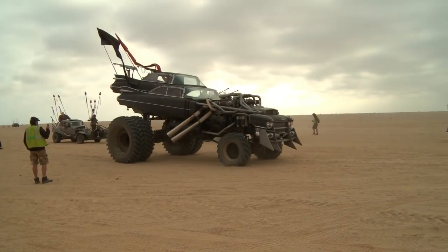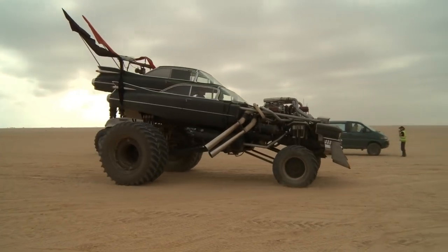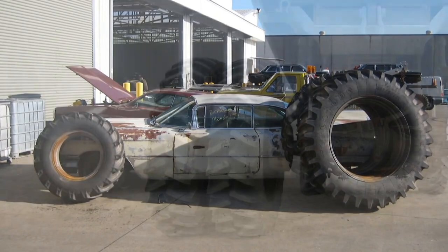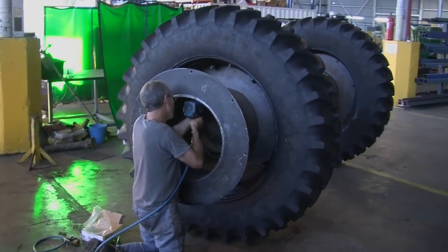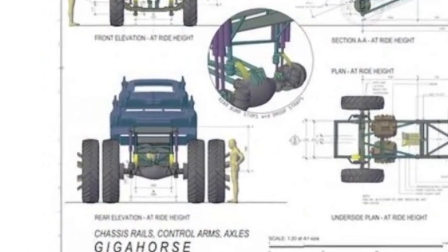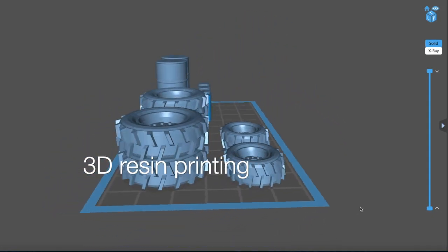We needed double tires at the back, obviously, to give us that rakish angle of looking like you're moving even when you're parked. These are actually super industrial tractor wheels that we've doubled up. We had to make our own interior rims and hubs. The duallys are 70 inches high in real life — you see the height of a man.